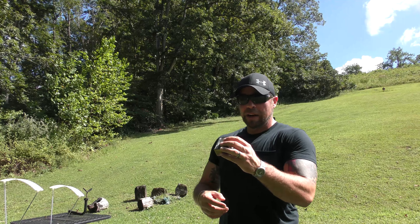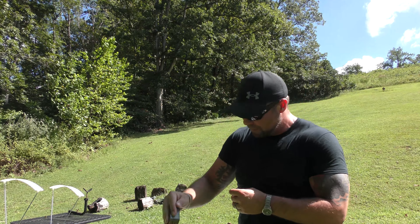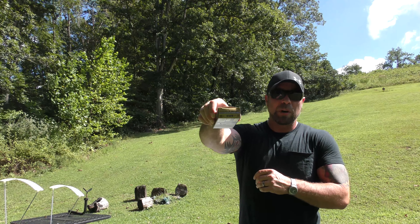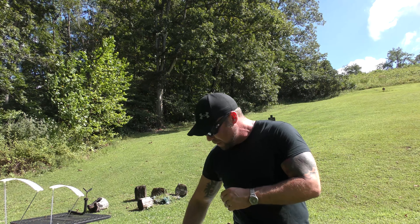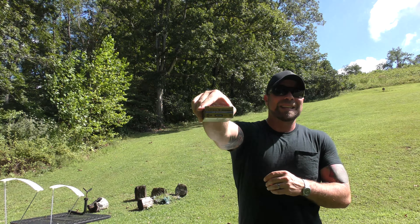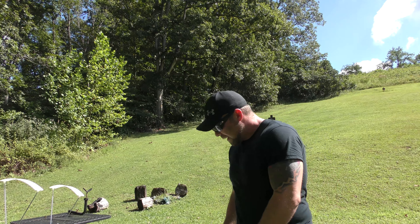For the .30 Super Carry, we have this 100-grain HST. We have the 124-grain Plus-P 9mm. We have the 165-grain .40, the 230-grain HST .45 ACP, and the 125-grain .357 SIG.